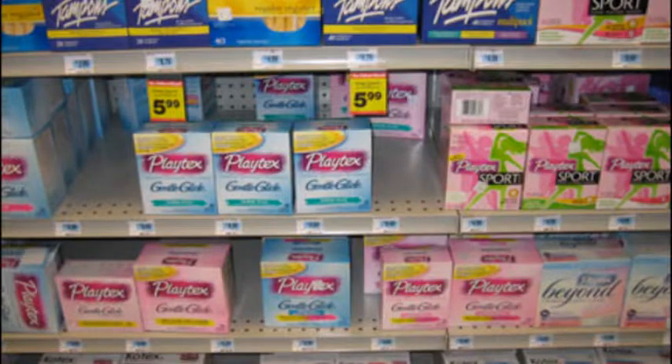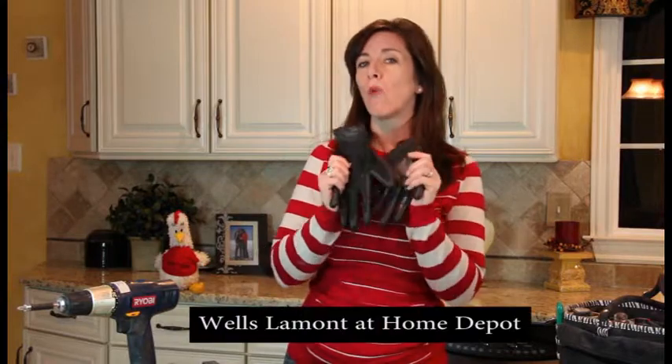Picking out tools for the first time can be a little overwhelming. There's a lot of choices and how do you know what's the right fit for you? It's kind of like sending your guy into the feminine product aisle — too many choices, he doesn't want to go there. But I'm going to teach you how to go down that aisle with confidence so you know what you need to have the essential toolbox.